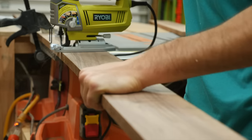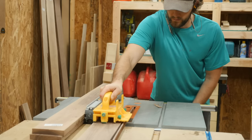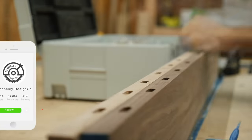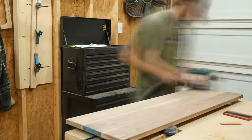Since making panels is really nothing new, I wanted to take a quick second to let you know that we're also on Instagram at Spenceley Design Co. That's where we post tons of behind-the-scenes content, giveaways, and even show you projects way before they make it here onto YouTube. If that's something you're interested in, consider following us.